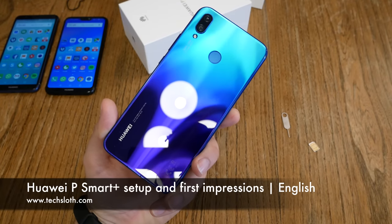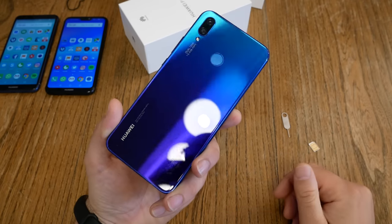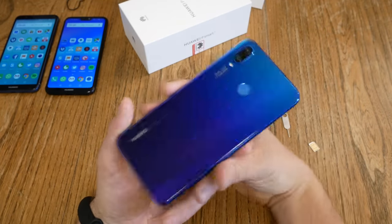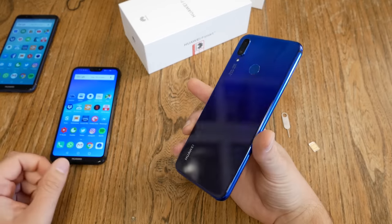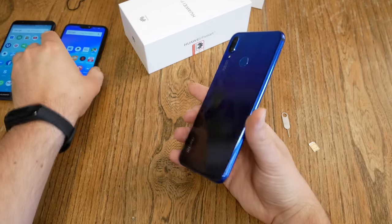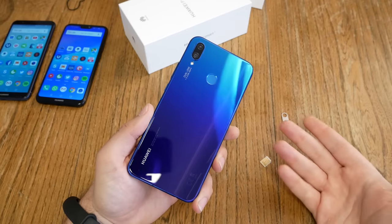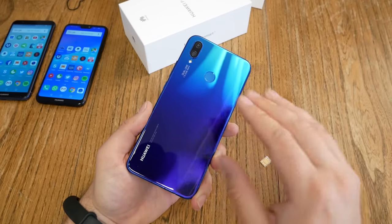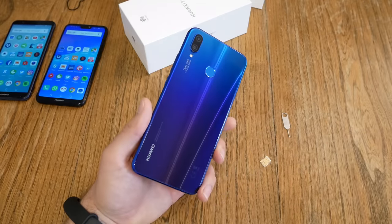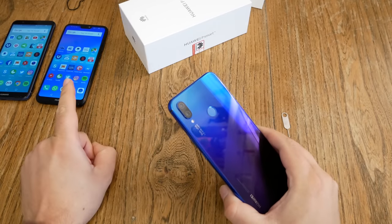Hello YouTube and welcome to a new Tech's Laws video. Let's continue with the brand new Huawei P Smart Plus or Nova 3i. This device has got several names around the world, but here in Europe it's called P Smart Plus. I got the P20 Lite just for comparison because of the notch, and the normal P Smart without the Plus. This video will be all about setup and first impressions, covering the setup process, free storage, pre-installed apps, fingerprint sensors, camera, and speed performance with the new Kirin 710 versus the old Kirin 659.